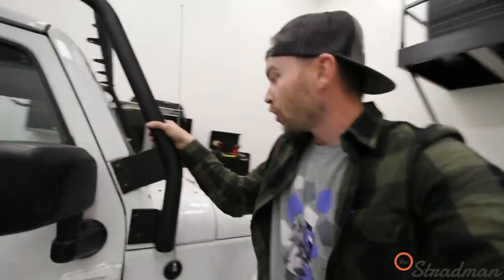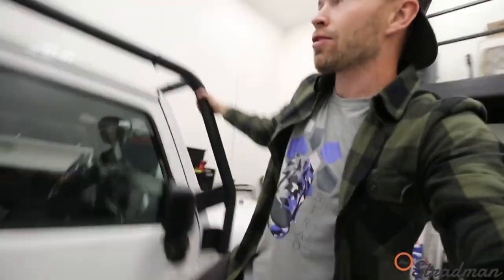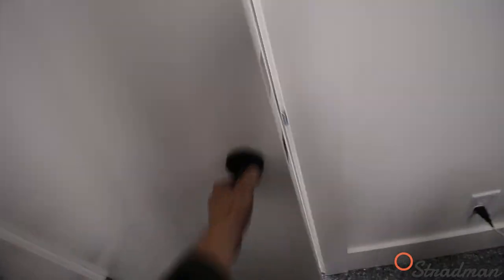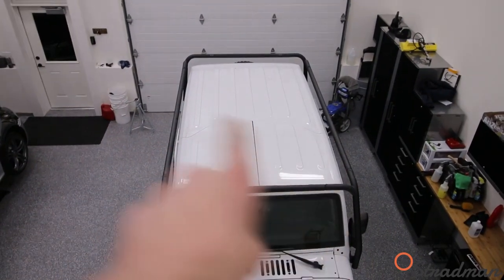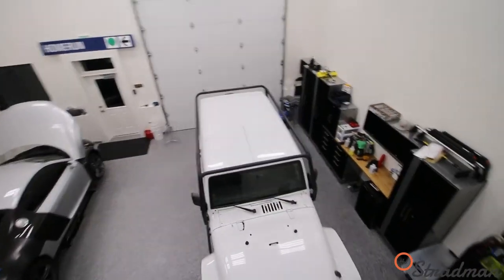I love how the Wrangler, straight from the manufacturer, is so easy to modify — having these mounting points makes everything so much easier. We have new mounting points for light bars coming to a vlog very, very soon. The Body Armor 4x4 roof rack. We've got to go get an aerial view, because there are some more crossbars I'll be getting soon, as well as a basket that'll complete the roof rack setup.